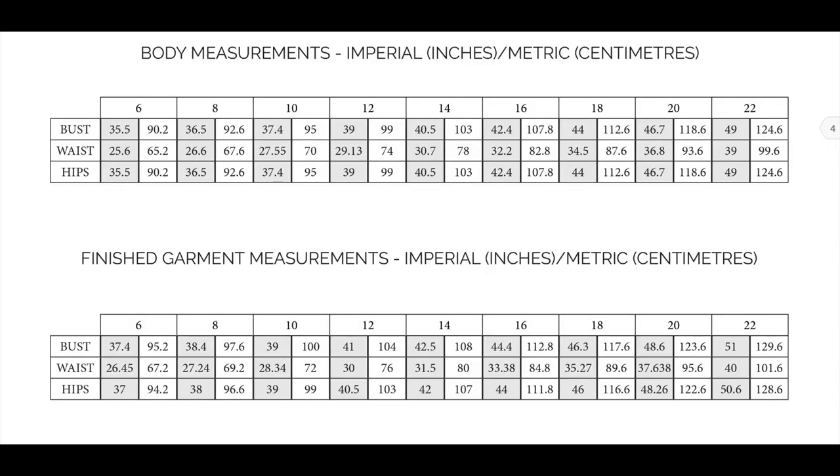First things first, this comes in a size 6 to 22. The waist goes from 25.6 inches to 39 inches and the hips is from 35 and a half inches to 49 inches.